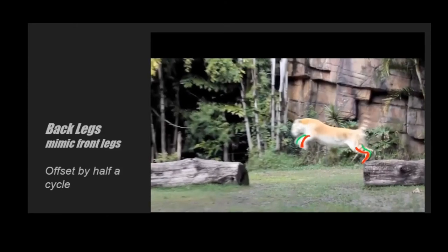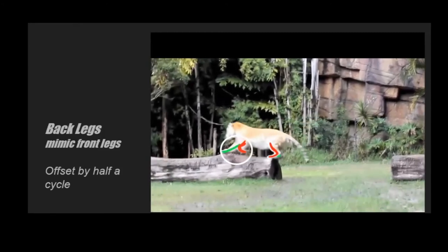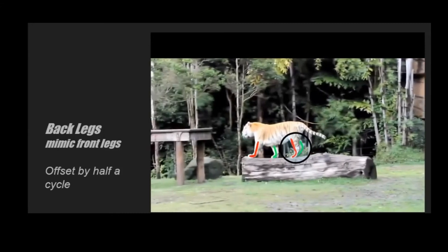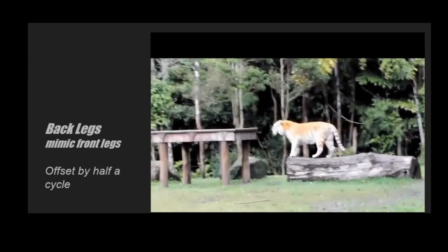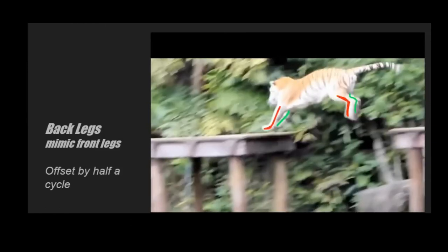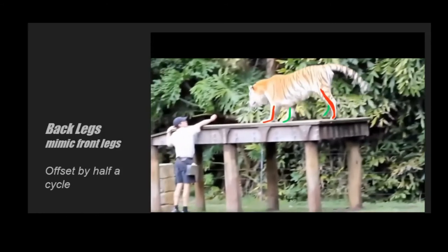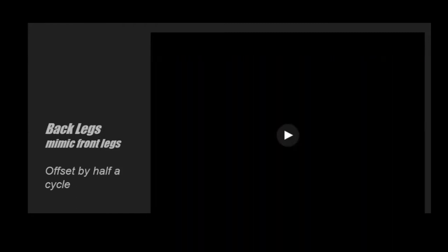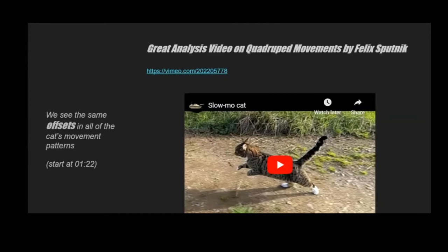One thing I learned from Daniel's blog is that the back legs often mimic what the front legs are doing, but offset by half a cycle. The right front foot lifts off first, then the right back foot also lifts first — then a little hop, and whenever the front legs slow down, the back legs also slow down, just half a cycle delayed. Just knowing a few theory things really helps with blocking out your shot.